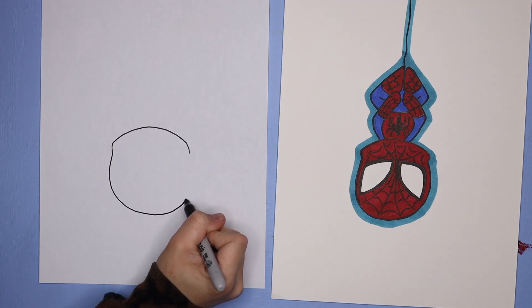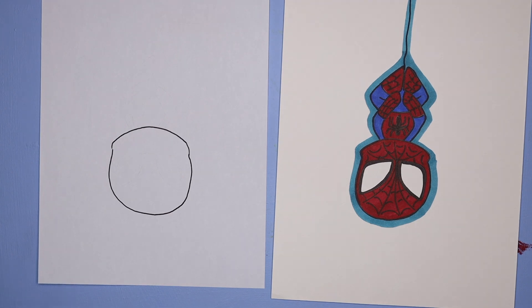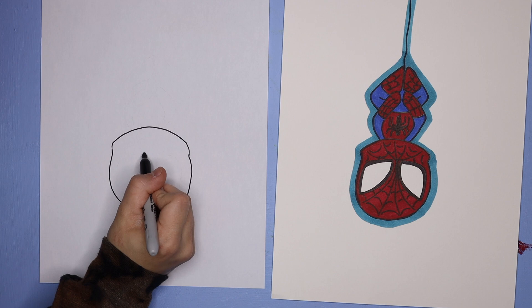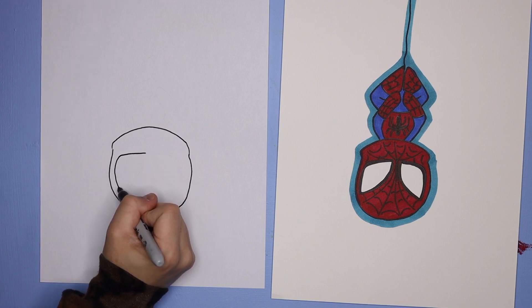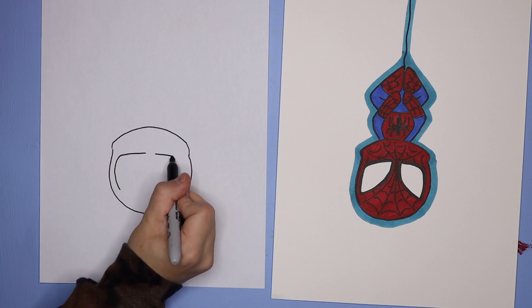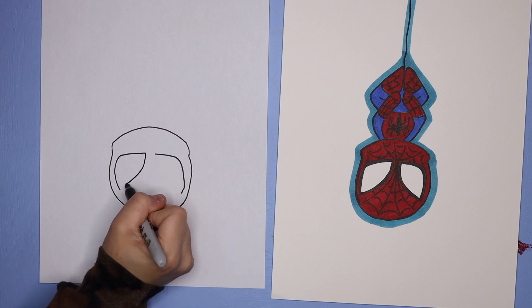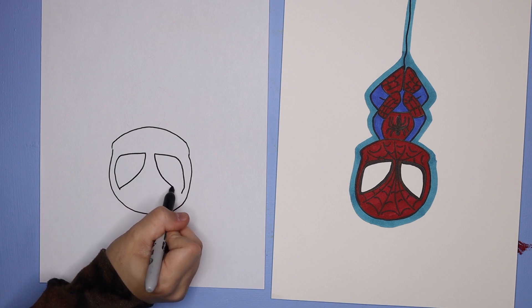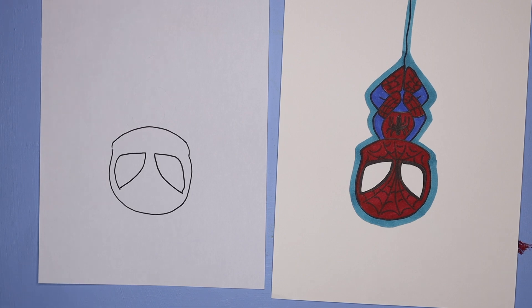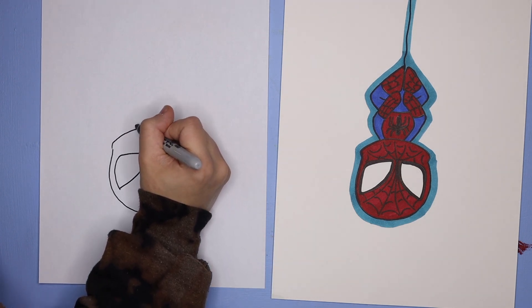For the eyes of the Spiderman, we're going to start in the center area of the face and then draw a line going out to the side of the face, running parallel down the edge. So we start in the center, draw that line out towards the edge and then alongside parallel, and then do a nice curved line to attach those two edges — it's kind of like a triangular shape.